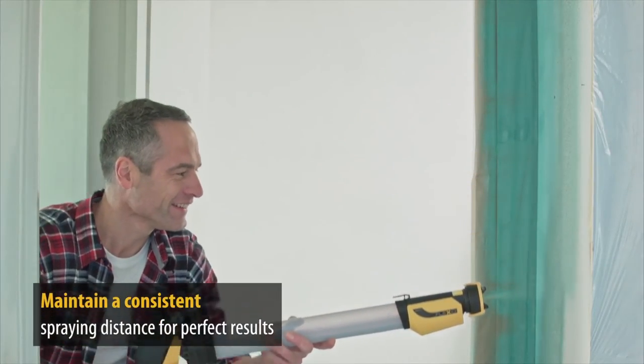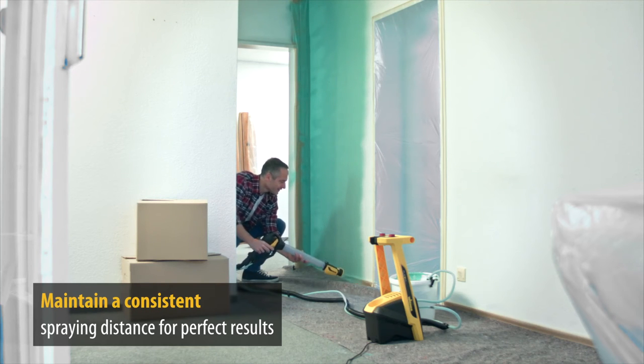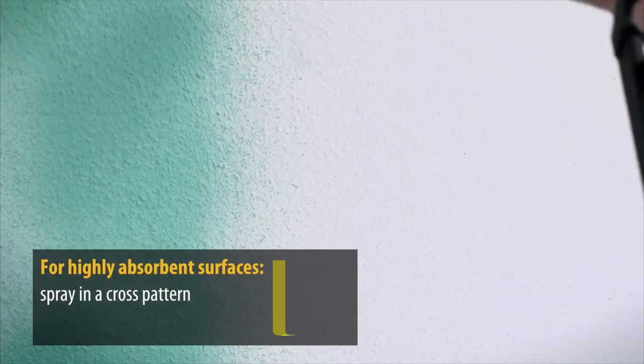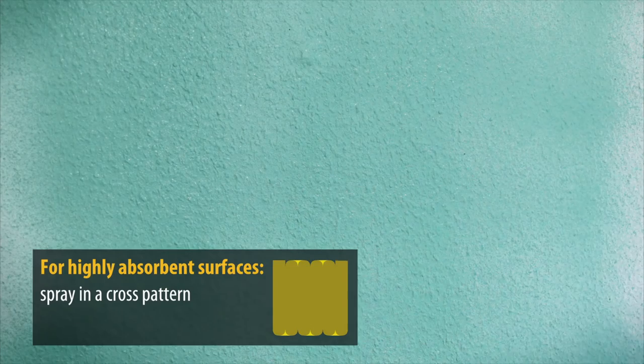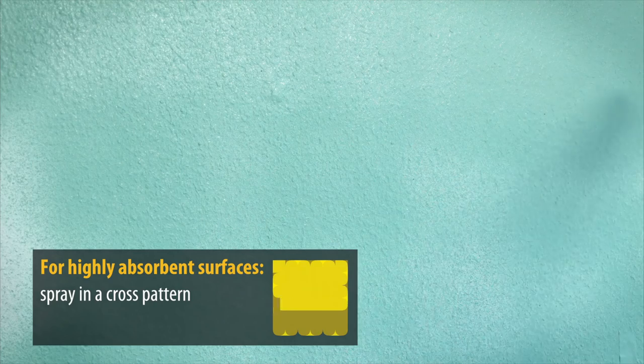Ensure you maintain a consistent spraying distance — this will guarantee a perfectly uniform paint application. Even with difficult materials or highly absorbent surfaces, even results can easily be achieved. Simply work using a cross pattern: first spray from left to right, then again from top to bottom.